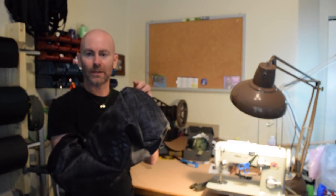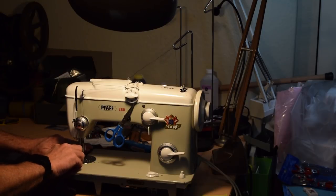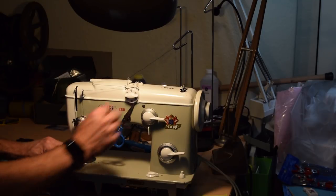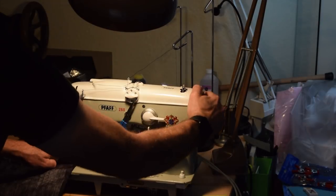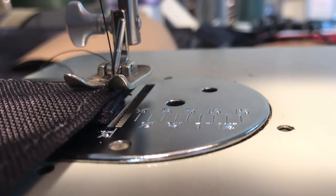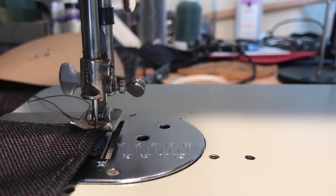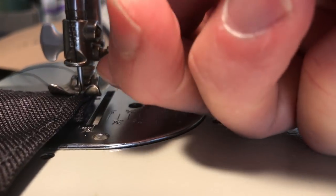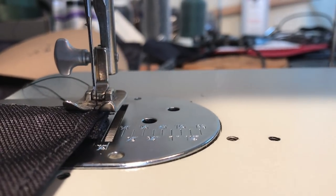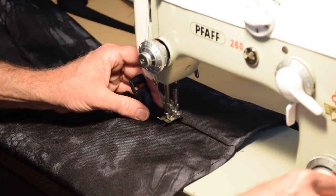Now I'll sew around the seam from the inside to capture the raw edges. Then I'm putting a double fold hem in the top of the bag. Finally, I sewed webbing with a side release buckle to the top of the bag.